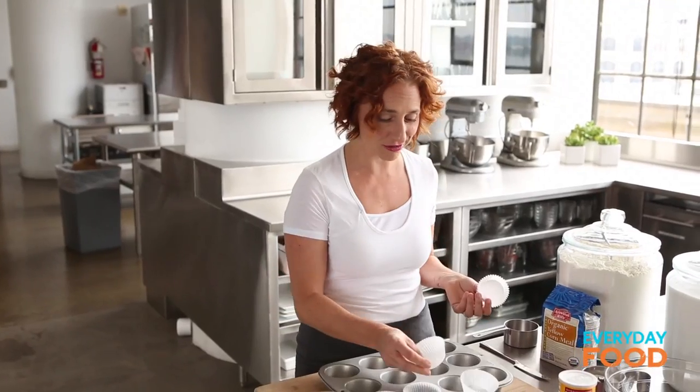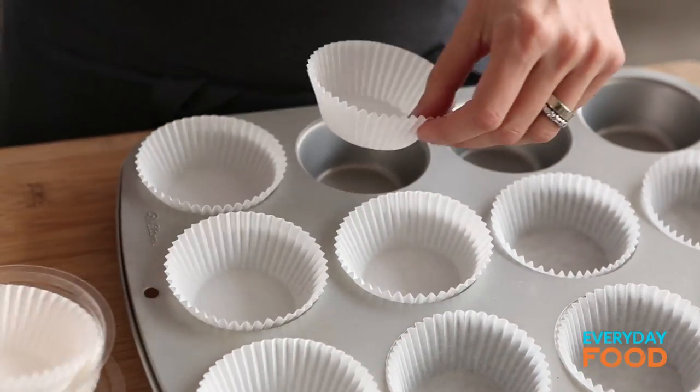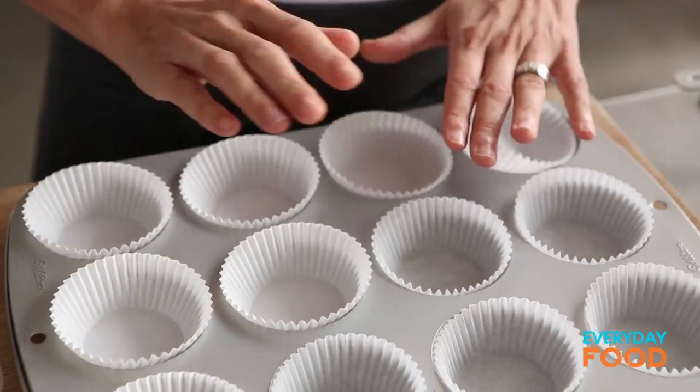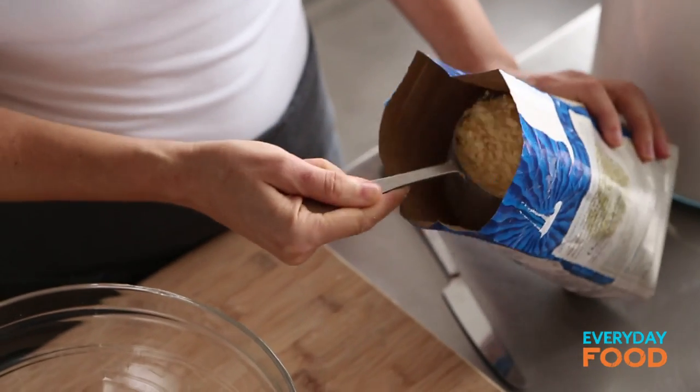First thing you want to do: line your muffin tins with muffin tin liners. Preheat your oven to 400 degrees, and then you are almost halfway done. It's actually super easy.